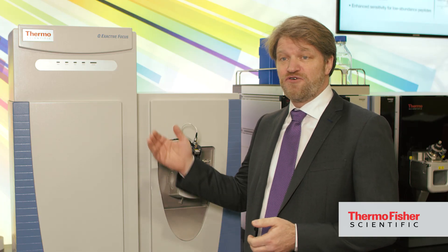In modern routine laboratories, capital equipment budgets rarely increase, but the performance requirements we place on our analytical instrumentation certainly do. To keep pace with the ever-increasing requirements of analytical instrumentation in modern routine laboratories, you really need a high-performance, value-for-money workhorse — and that's exactly what the QExactive Focus is for small molecule analysis in routine laboratories.